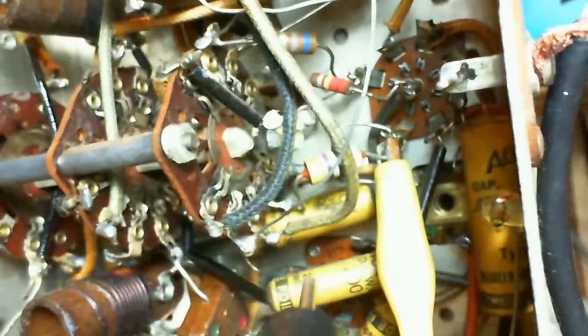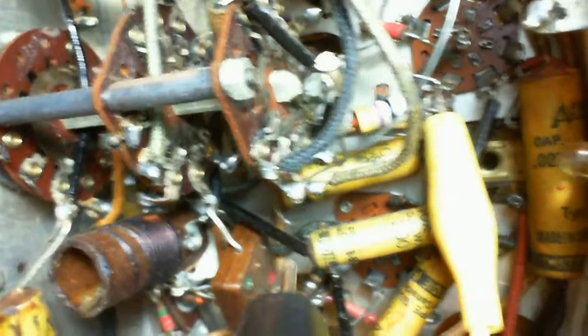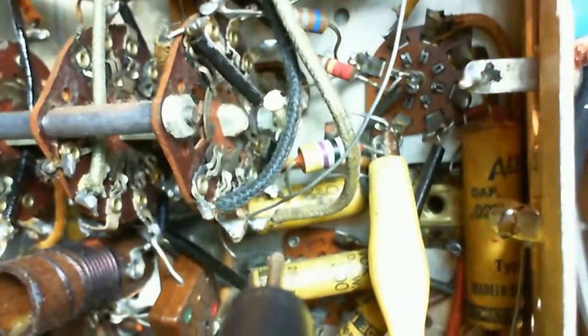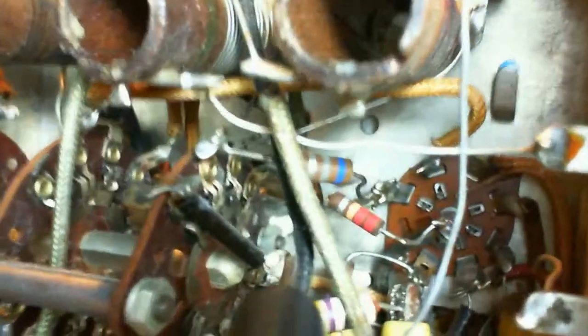I want to repeat the measurement I made that showed the problem. Now, of course, the capacitor here — it's this one, this one right here — it seems to be behaving okay.